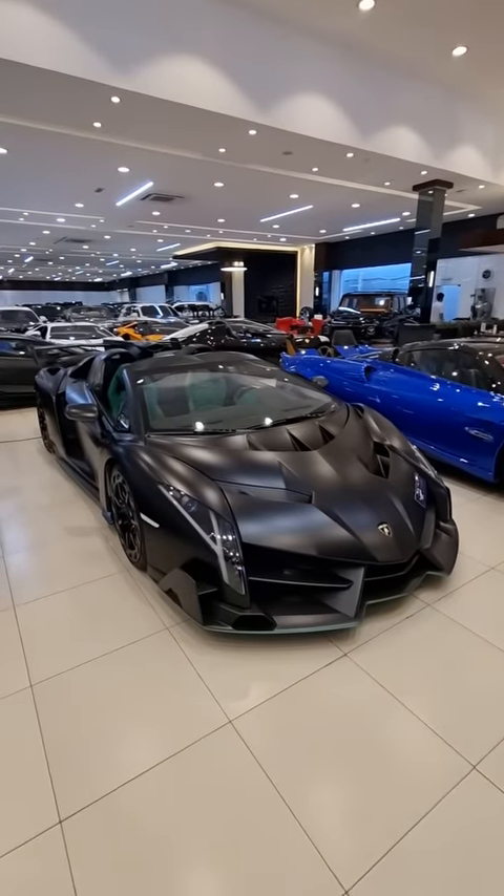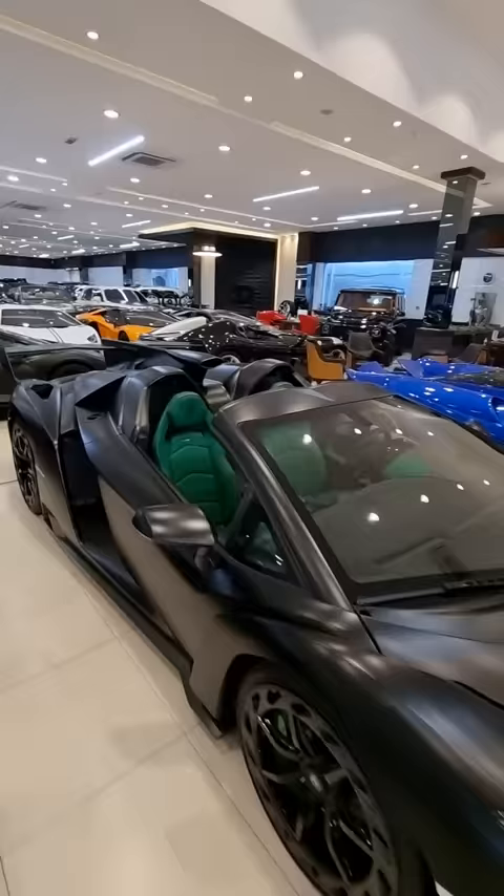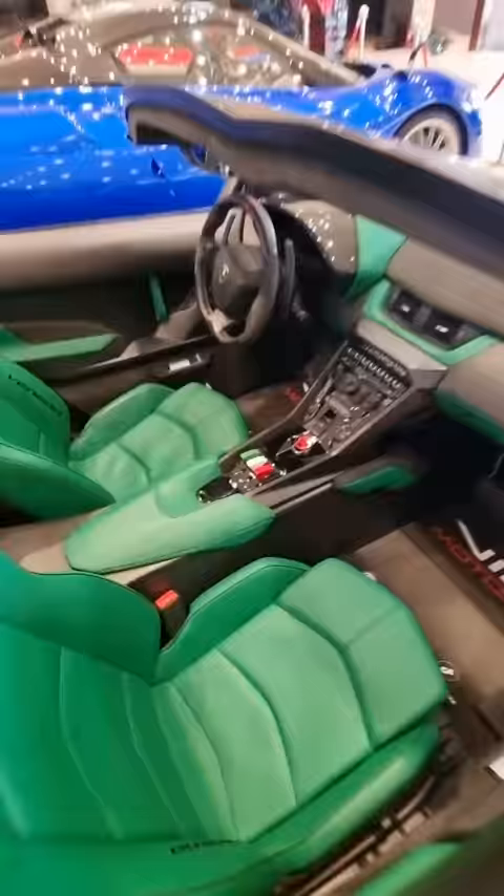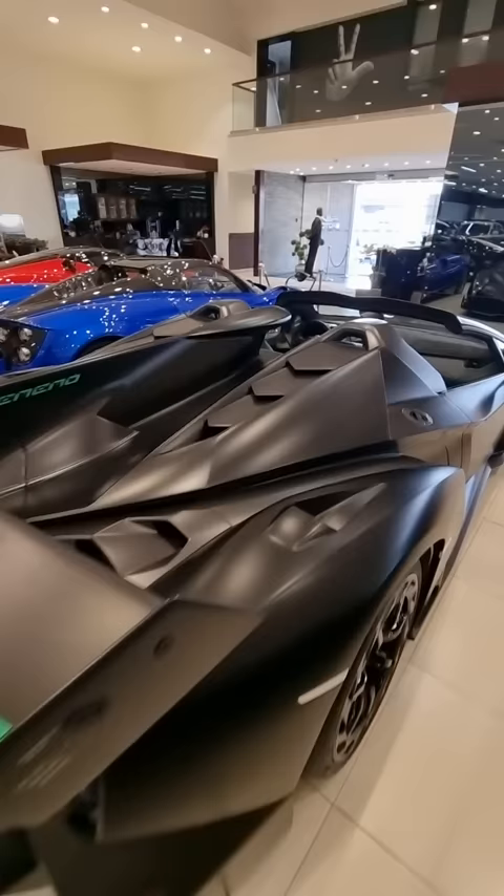I'm going to show you something about the Lamborghini Veneno Roadster that I bet you did not know. This is Lamborghini's super exclusive 10 million dollar few-off hypercar, but inside you have those three switches and the colours of the Italian flag. But what exactly do they do? Let me show you as we explore it here at VIP Motors in Dubai.